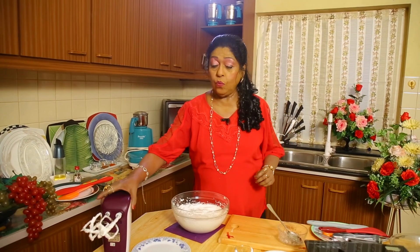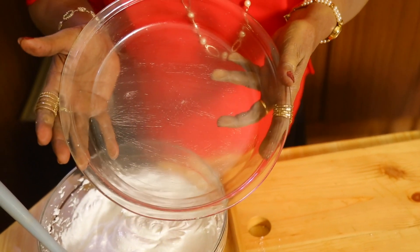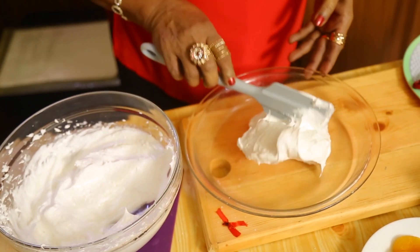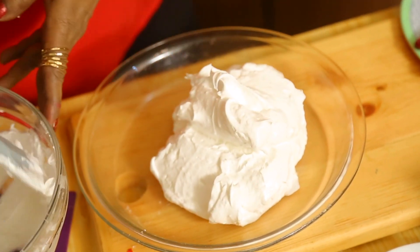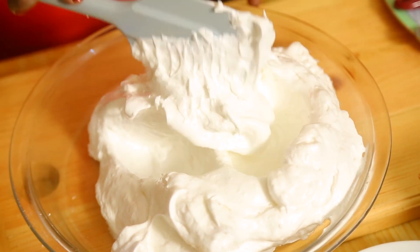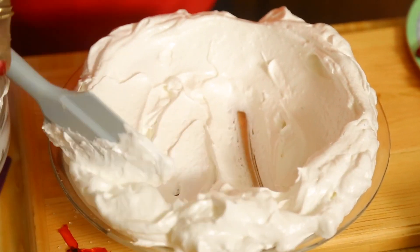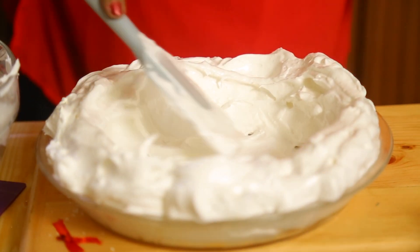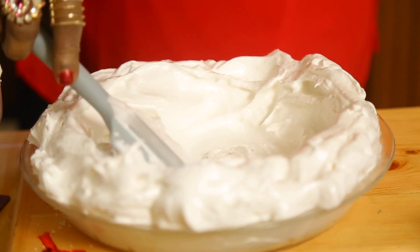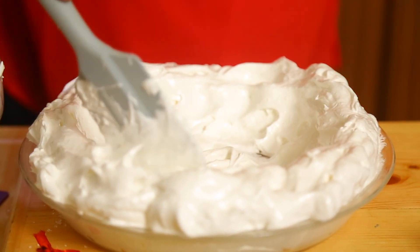The meringue is ready. Now I have taken an oven-proof dish, nicely buttered it, and kept it ready. I love this pavlova pudding. Spread the meringue along the bottom and up the sides — push it up nicely so it forms a shell all around.